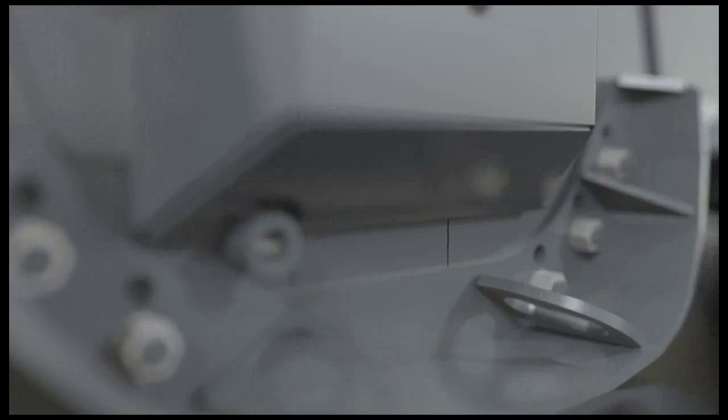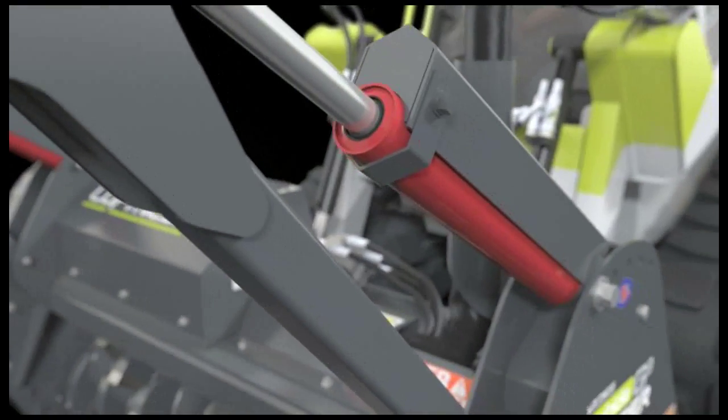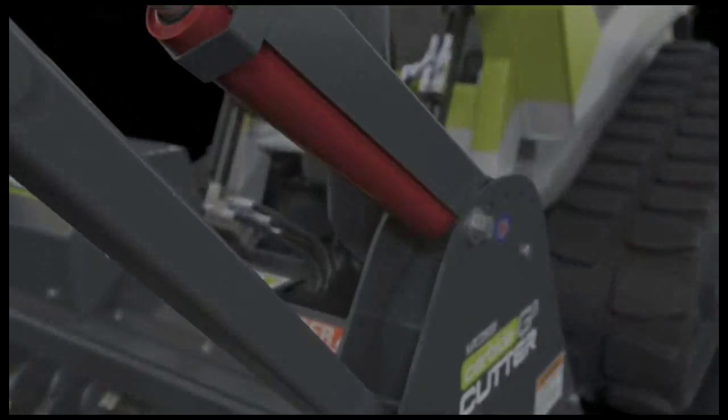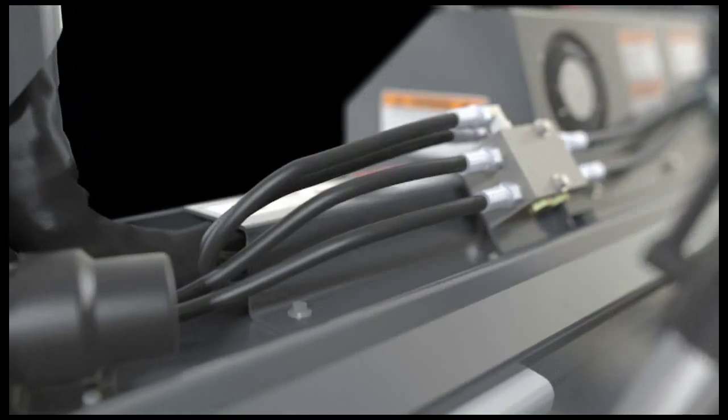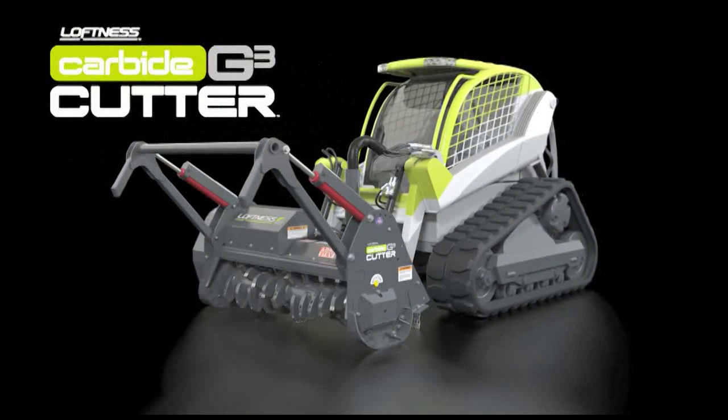It's the next generation of cutting-edge innovation. It delivers the power you need, maximizes the versatility you demand, and combines the latest power drive systems and cutting-tooth technologies. It's the Loftness Carbide Cutter G3, and it's the new gold standard in the vegetation management industry.